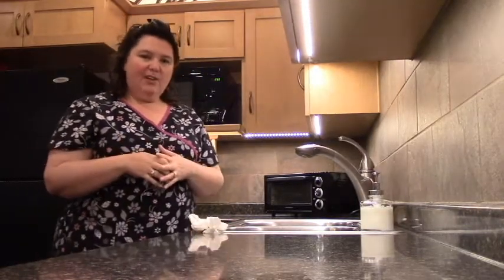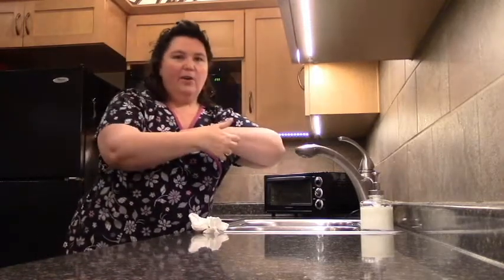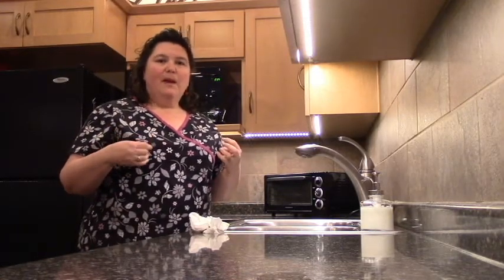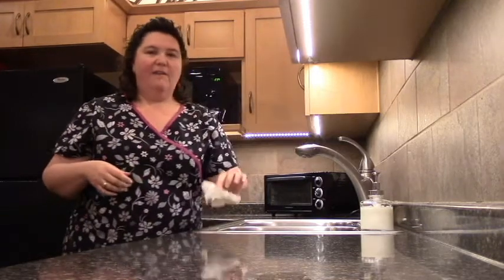If you don't have paper toweling, depending on the faucet you can use your forearm or your wrist. Some faucets have foot pedals. What I do when I go into a bathroom and I'm not sure if there's paper toweling — I take some toilet paper and put it in my pocket so I can use that to shut off the faucet.